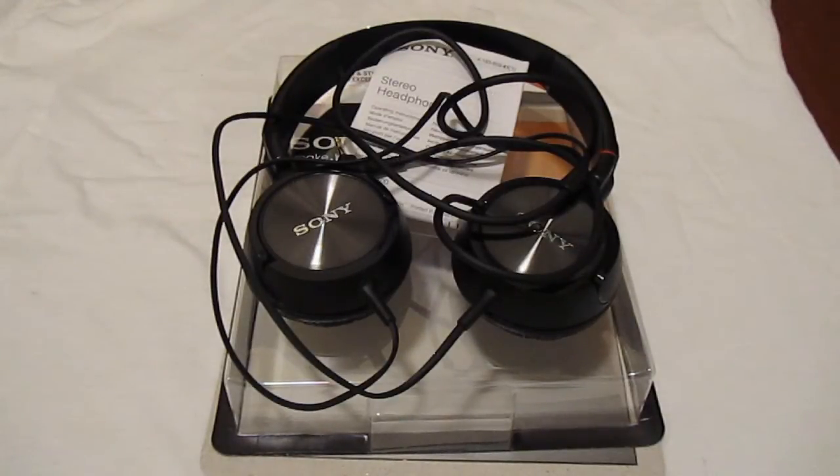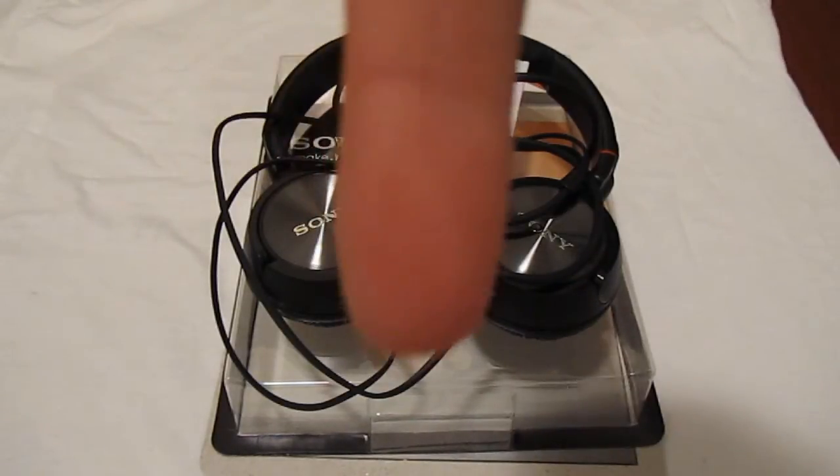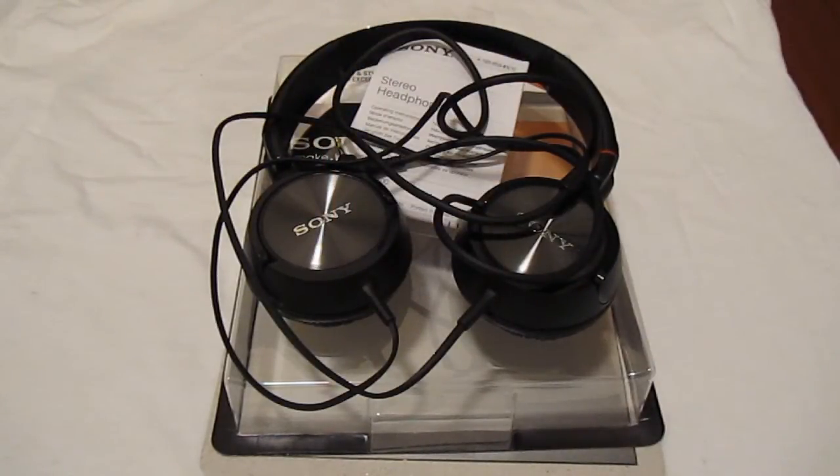Alright guys, that was my first unboxing ever! Please give this video a like and favorite if you enjoyed it, and leave some feedback in the comments on how I did and what you want to see in my next videos. A full review of this product will be coming soon on my channel, so stay tuned. Like, favorite, subscribe, and I'll see you guys next time — peace!